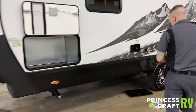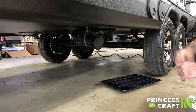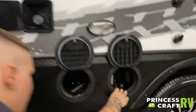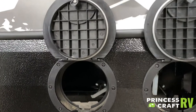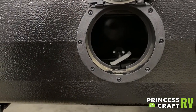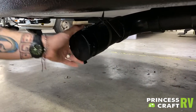Coming down here to the side, we have your dump valve. Handles for the dump valve are going to be here — we have black for black water and gray for gray water. Black water is going to be anything that comes from the toilet, any solid body waste. Gray water is going to be anything that comes from the sink or the shower. Down here, back to the actual dump, we have your standard bayonet style fitting here.